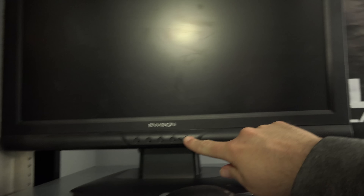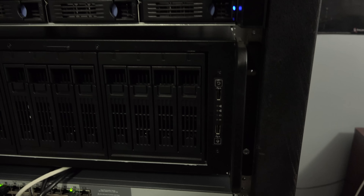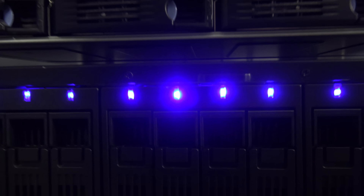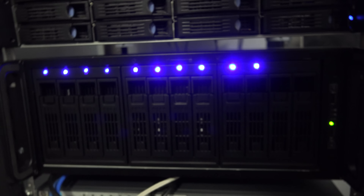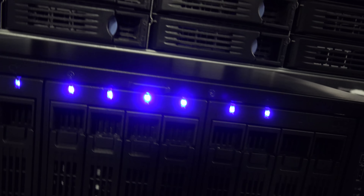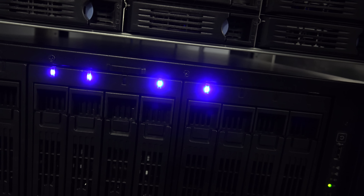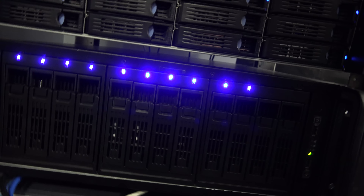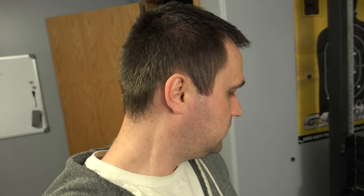Alright, got it plugged in, hooked up my little mouse and keyboard, should probably turn that on — let's try that again — there we go. Pretty lights... uh oh, it's not supposed to sound like that. What the fuck — plot twist — this server doesn't work anymore.